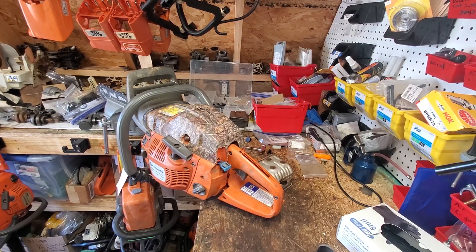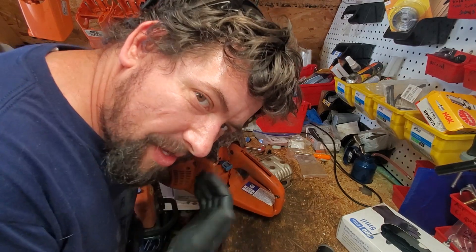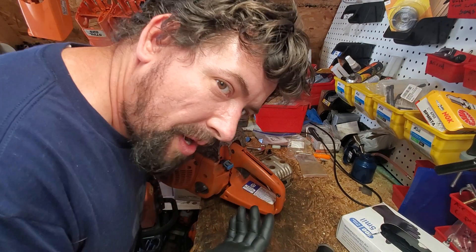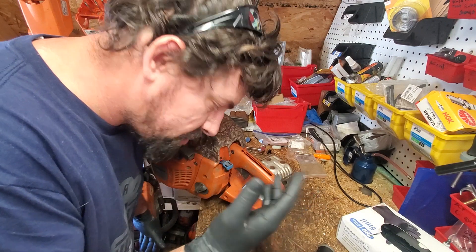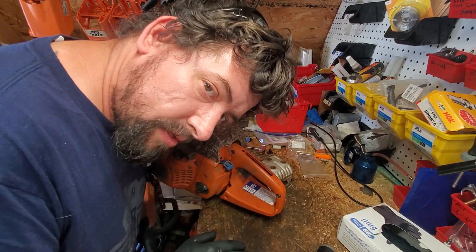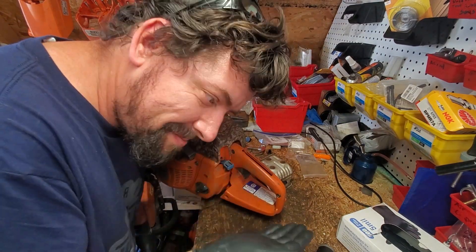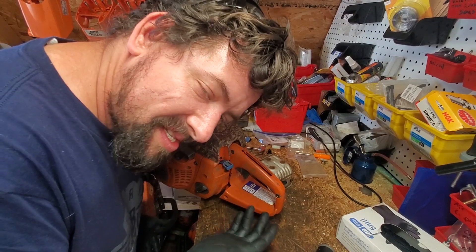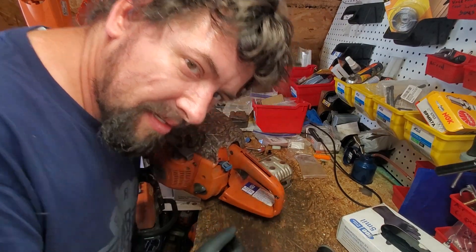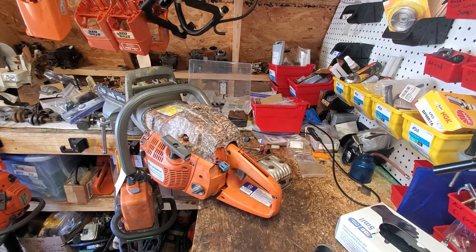We'll let the Timber Brothers know what we've diagnosed with their saw and see what they want to do. I believe they're gonna want it rebuilt. That's as far as we go — sometimes as soon as we see the heart is no good, we know the process: either junk it, or fix it. Maybe they want to trade it in and one of you neighbors can have it redeemed on the channel. Be kind to everyone because we're all facing a different battle. Until next time, neighbors.